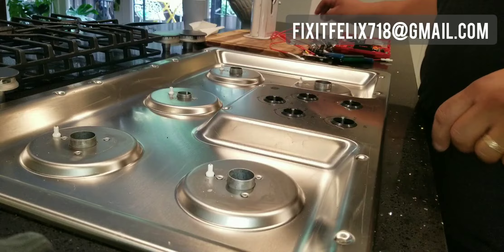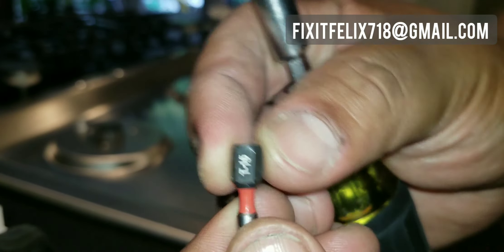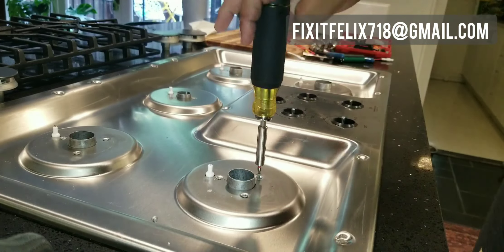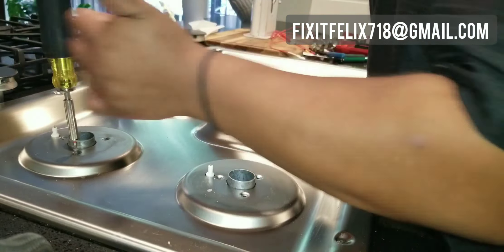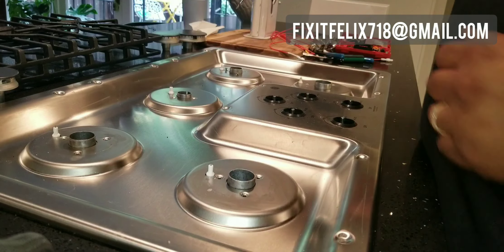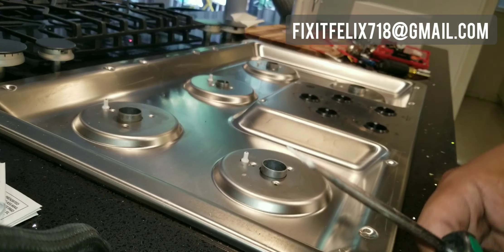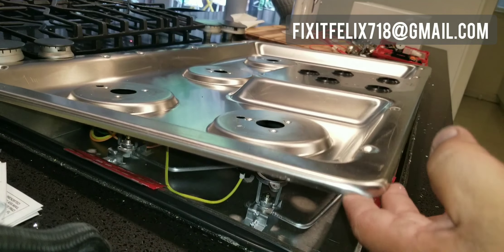Each burner has three screws. On this unit it's a Torx 15-bit. Yours could be different, but for the most part we just have to remove this stainless steel top. So you remove all the visible screws — this one has three on each burner. Then I take a flathead screwdriver and pry it apart. Most of them come apart just like this. You remove the top and set that aside.